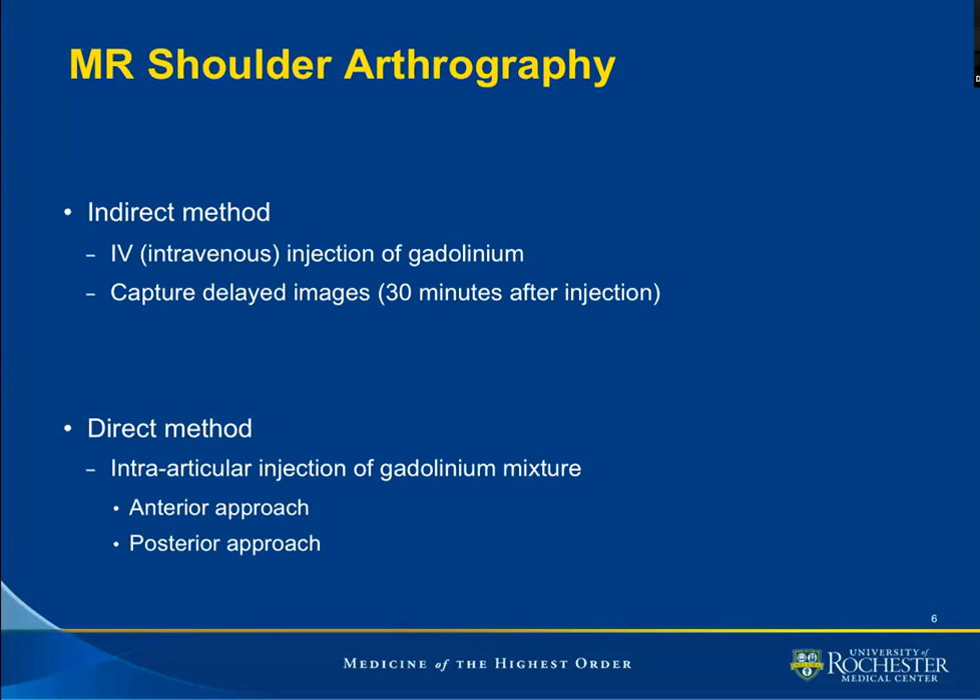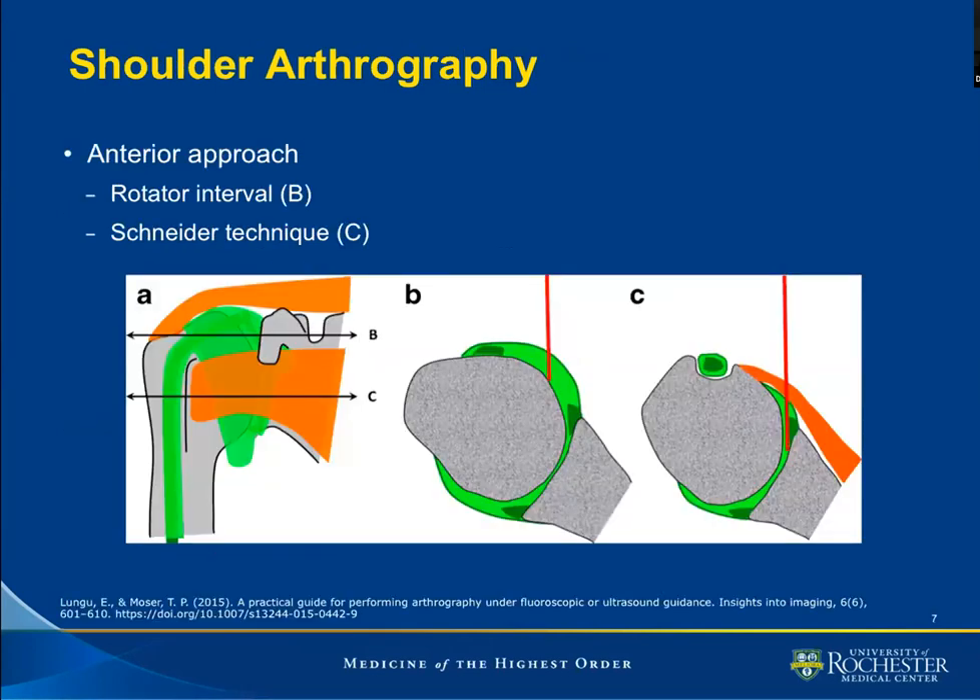The pre-existing effusion is responsible for the distension we observe with indirect arthrography. For the direct method, we can approach the joint anteriorly or posteriorly. Borrowing an image from Longu and colleagues, I am demonstrating the known Schneider technique and the approach for the rotator interval. The picture in A shows that for the Schneider technique, we are traversing the subscapularis tendon before reaching the joint. For the rotator interval technique, the needle passes through the deltoid muscle and then immediately enters the glenohumeral joint after passing through the capsule.